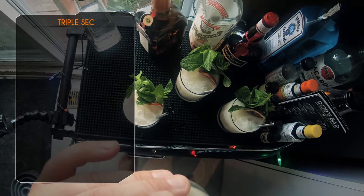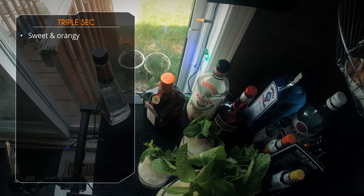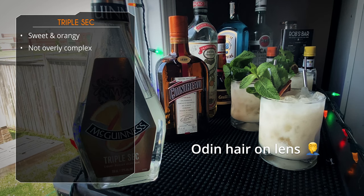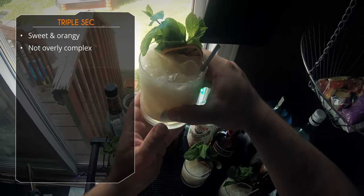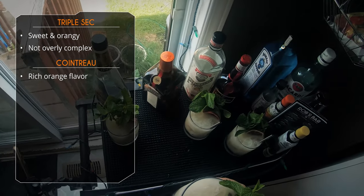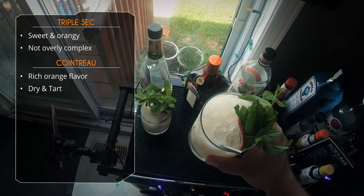Up first, the triple sec. That orange flavor is there, it's sweet — higher sugar content, not too much complexity. It's not bad, it's good, but there's not a whole lot there. Let's go to Cointreau now. The orange flavor is very present, nice and rich, but it's more dry and tart compared to the triple sec. Still a very good Mai Tai — there's really nothing wrong with any of these.